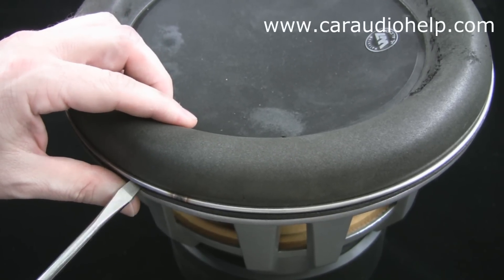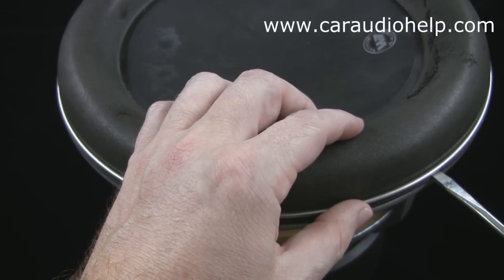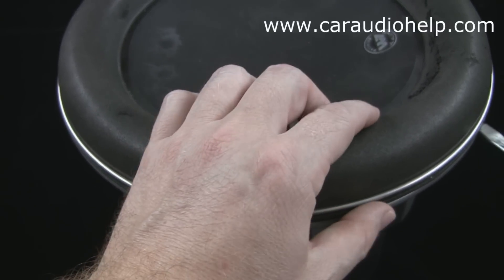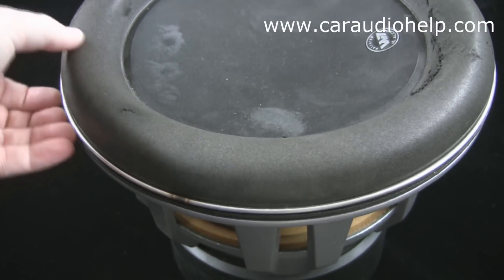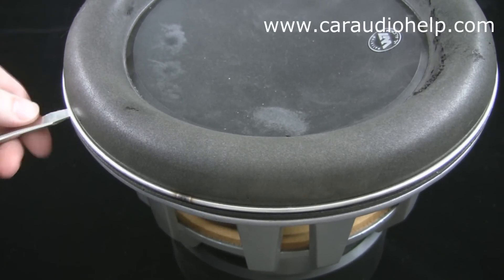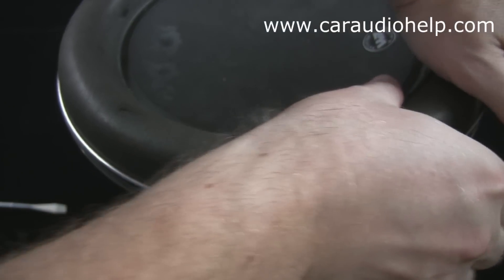JL Audio recommends removing the ring using your fingertips, but I find that the O-ring is usually too tight to do this easily. I choose to carefully wedge a flat tip screwdriver between the O-ring and the surround and twist it as was done to separate the clamp ring. You want to be careful when you do this as you could slip and damage the surround. But if you are changing the surrounds as we are doing here, it really isn't an issue. Work your way around the ring until you can slip it off by hand.